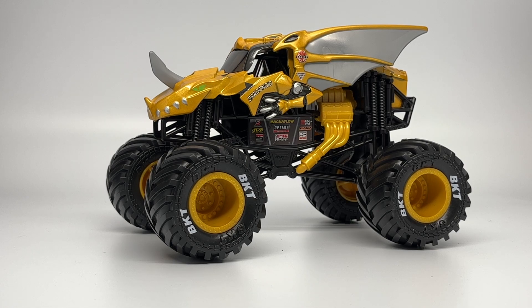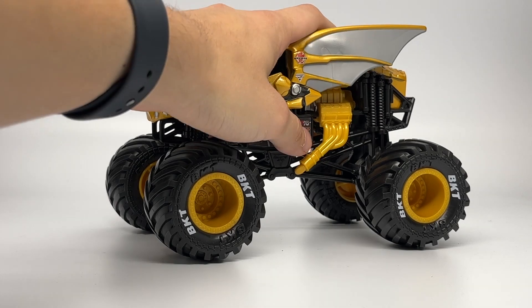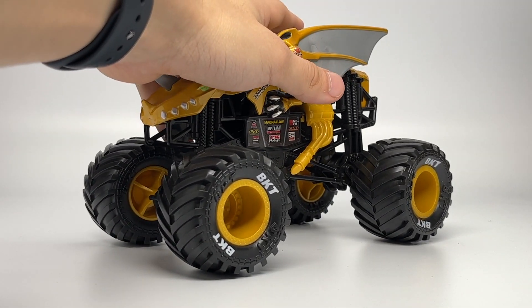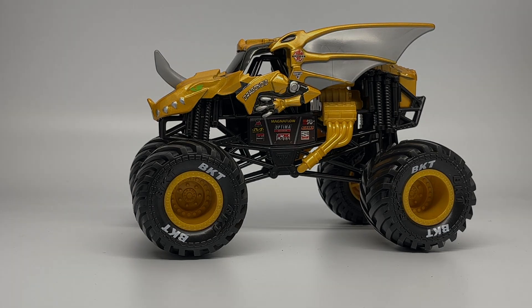This has been a quick review of Series 13. Not too many new trucks, but the Aurelius Bakugan Dragonoid is definitely the standout of the case. It's our second ever 1:24 scale Bakugan, and I'm sure many people will be looking for this one. These are actually available right now for ordering on Amazon.com — that's why I'm releasing this video a little earlier than anticipated. Go check them out. I'll see you guys next time. Thank you for watching. This is Ryan from Monster Jam OCD, signing out.